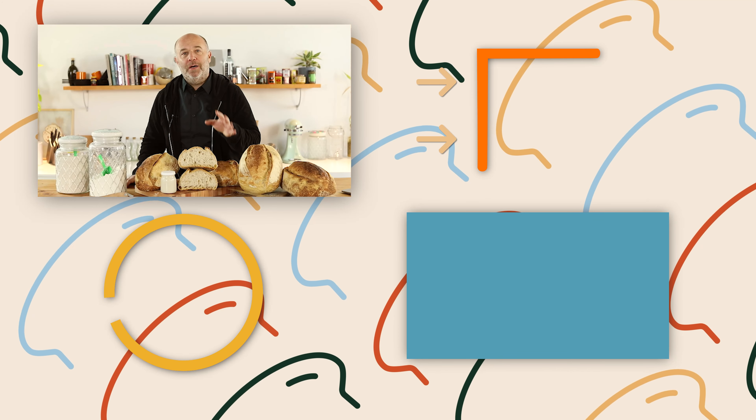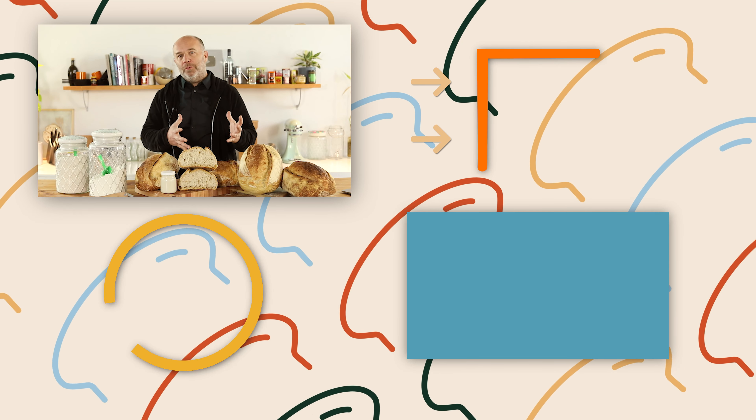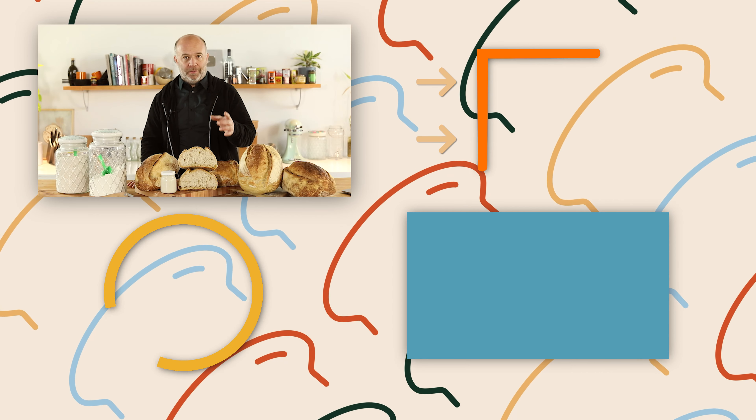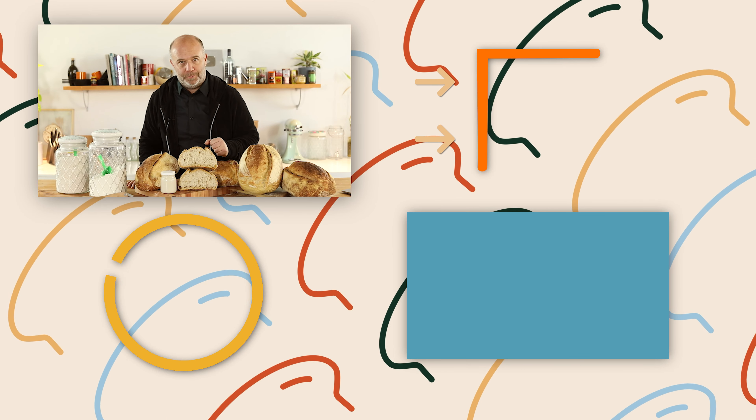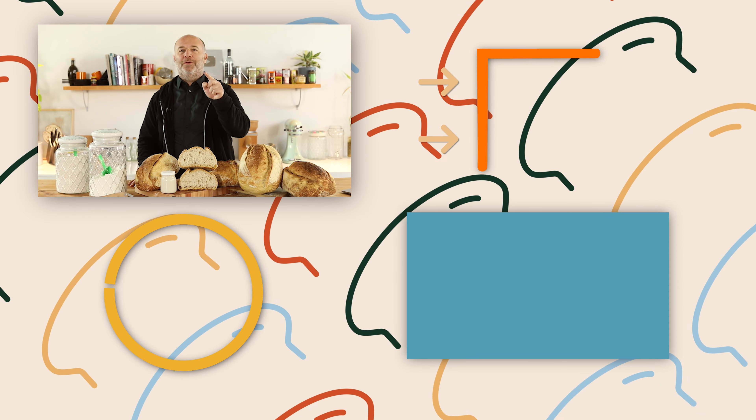So that's all for today. May the gluten be with you, and I'll see you on the next video. I hope you enjoyed this video — if you want to learn more about sourdough bread and sourdough starter, check the link in the description. This masterclass was specially designed for you.